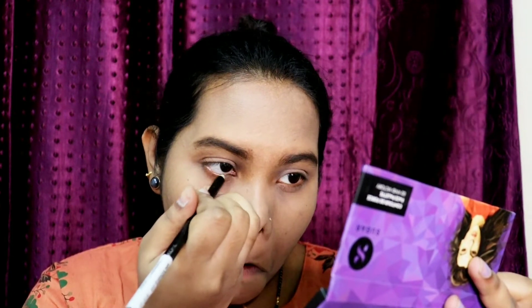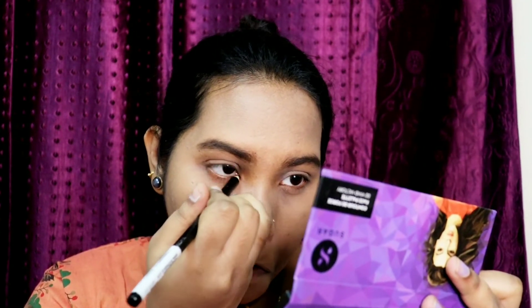You have to sharpen it, and this is 1.4 grams. It is very very pigmented and you get a transfer cap like this. You can get many shades in this, and you can see the pigmentation of the kajal.